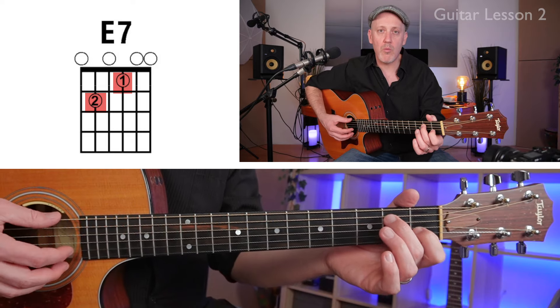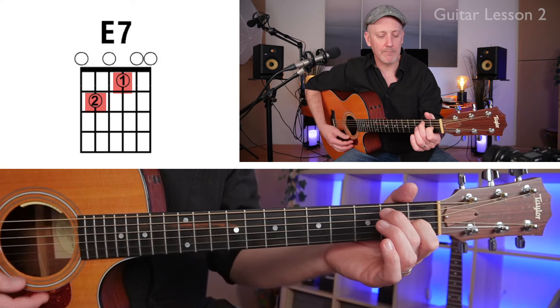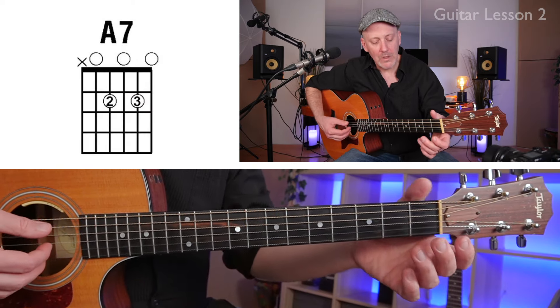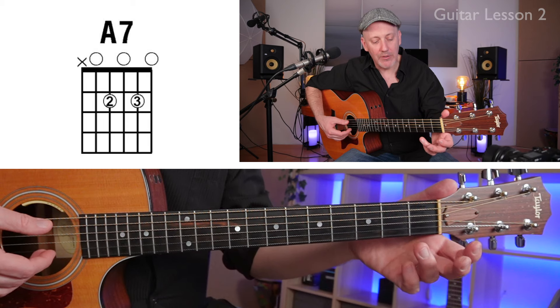That chord is called E7. We're going to be using this shape all week. Next, let's try an A7 chord.